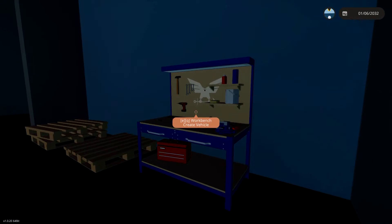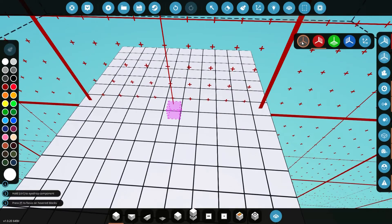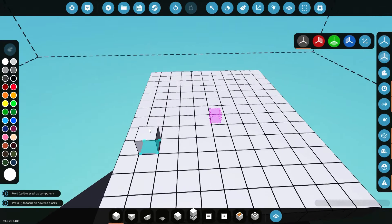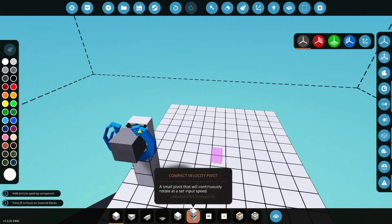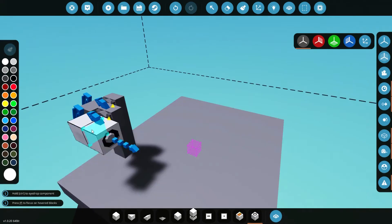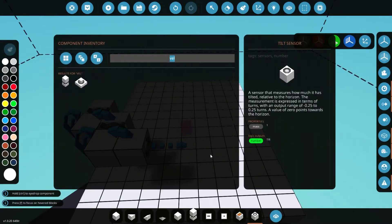Let's go ahead and get started. We'll go into the workbench and the first thing we've got to do is build a little test bench to work with. We'll do something really simple like that, and then we're gonna need something to use the PID controller with. So we're gonna build a nice little stand here and we'll get a compact velocity pivot, place that there, then place the second one, and then we have our tilt sensor, so we'll go ahead and stick our tilt sensor on there.